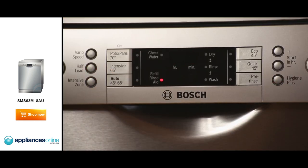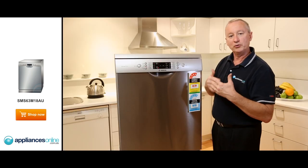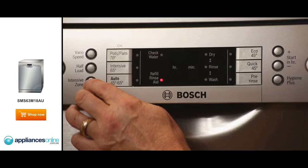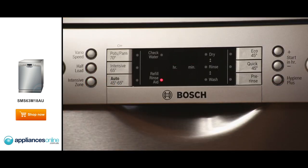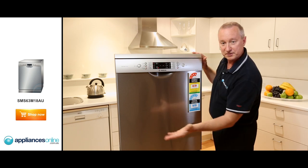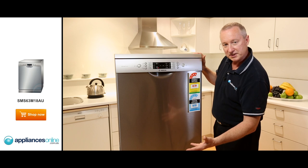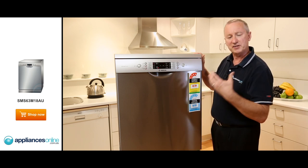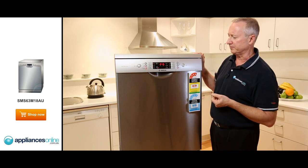There's a half load option — you can wash in the top basket, the bottom, or both, and it'll work out how long and how much water it needs. The intensive option is great if you're doing pots and pans with heavy soil after a party. Put those plates in the bottom and it'll increase the pressure on the bottom spray jet, saving you having to pre-wash, saving time and energy — everything will come out beautifully clean.